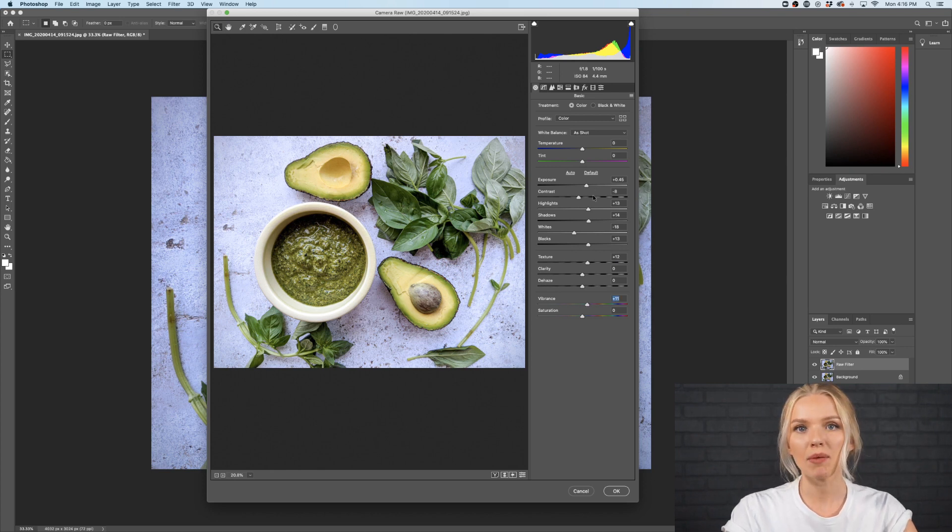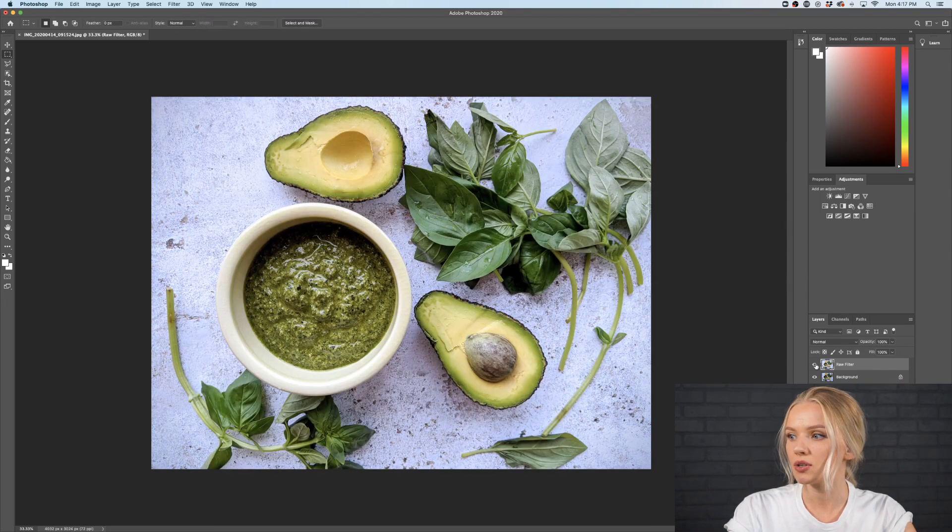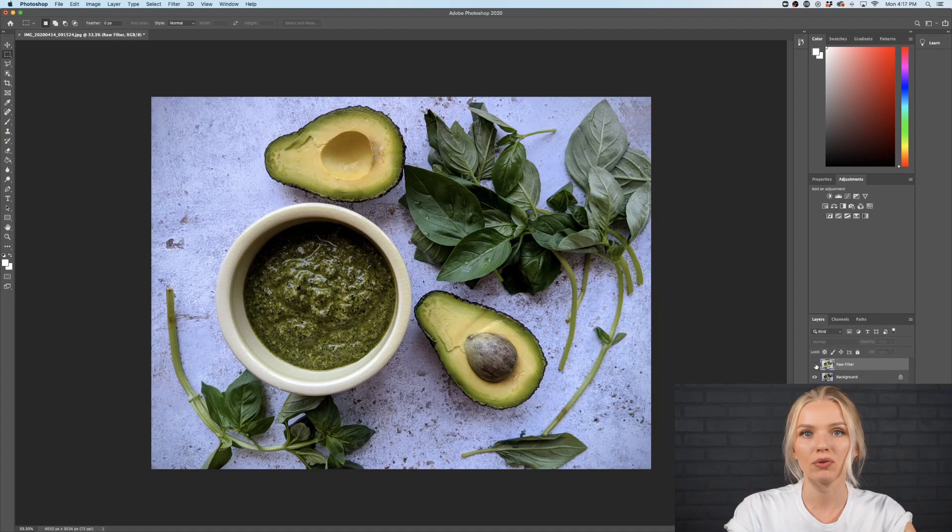As you can see I'm always staying at like plus or minus 10 to 15, and usually it's not more than that. So it's very slight changes that I'm doing in the beginning. Of course if you have a very dark photo I would maybe go beyond, but I never go into the extremes. So let's click OK, and as we can see there is already a difference to the photo from before.